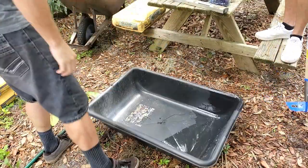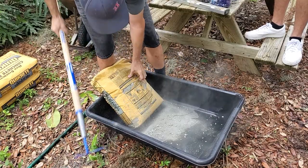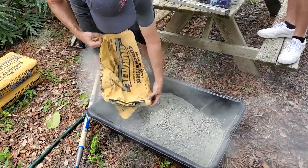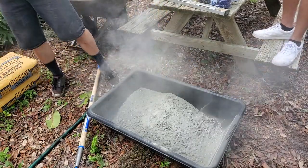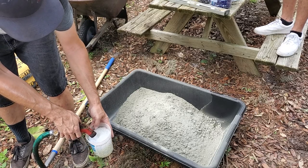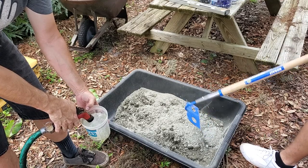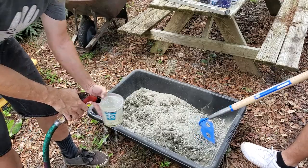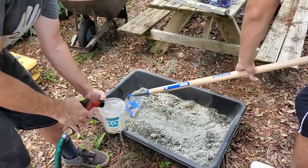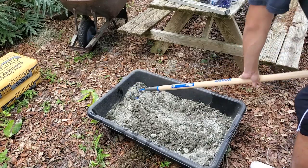We're using this big mixing tub. I'm going to put in about three quarts of water — I don't want to just use the hose directly. I'd rather it be a little thicker than thinner. What you'll find is you'll be mixing and all of a sudden it'll be ready.